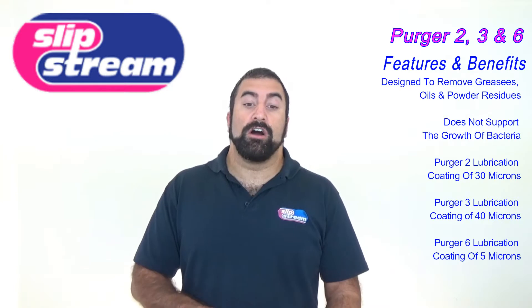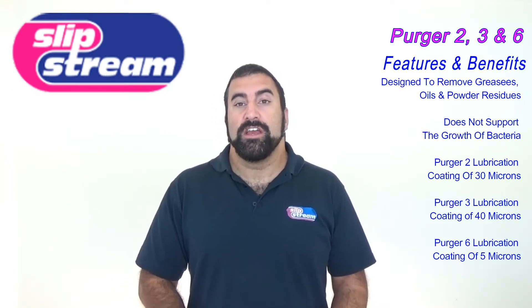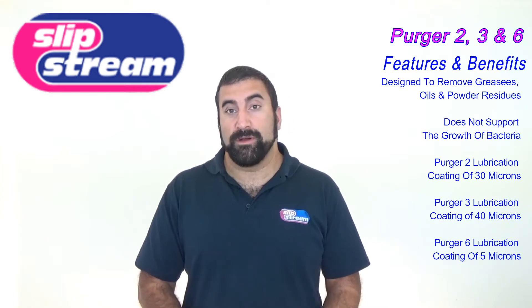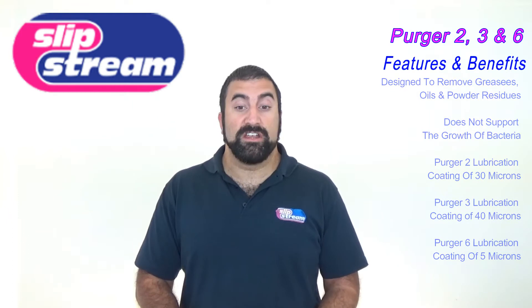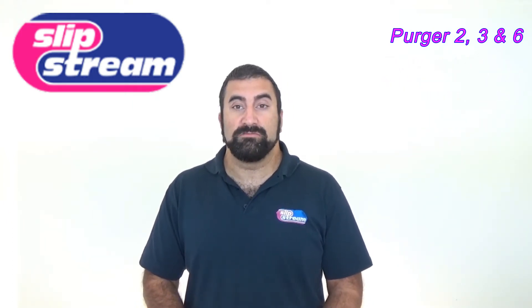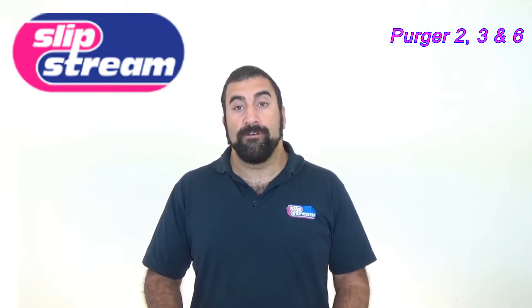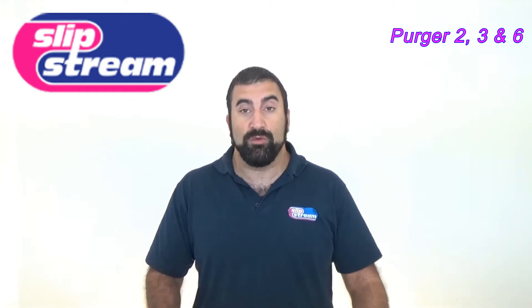The Purja range are very low odour. They were initially designed to replace high odour, high vapour solvent cleaners, so it's a very low odour solvent cleaner that leaves behind a lubricating barrier. If you're looking for a solvent cleaner that doesn't leave behind a lubricating barrier, then you need to go to our website, go to our online store, and look for Purja 1.